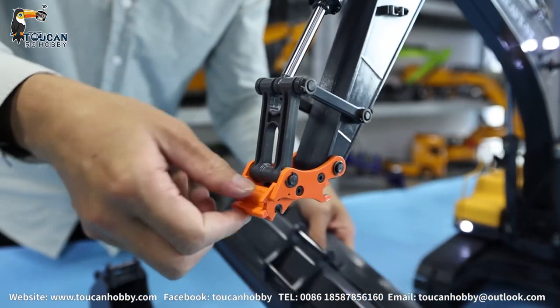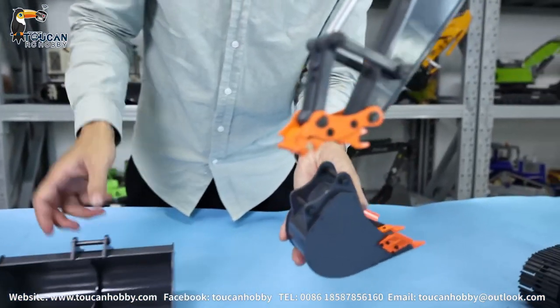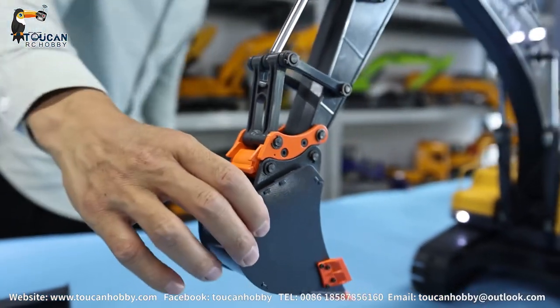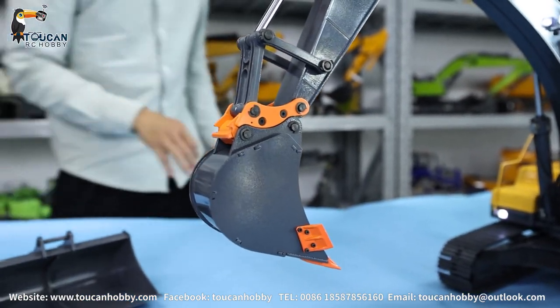So this is the small one. This flat bucket is for making flat surfaces. The narrow one is for making slots. Okay, this one is small and cute - this is for changing the bucket.